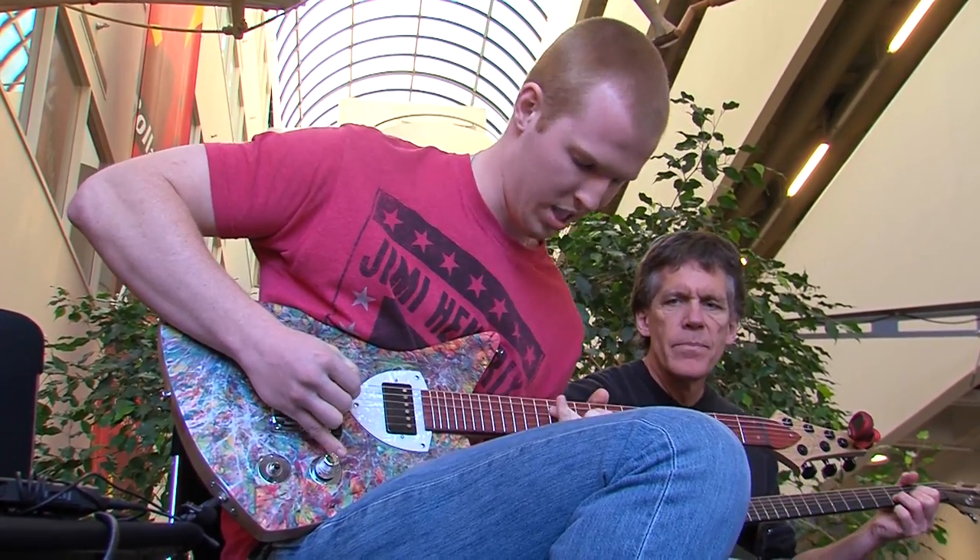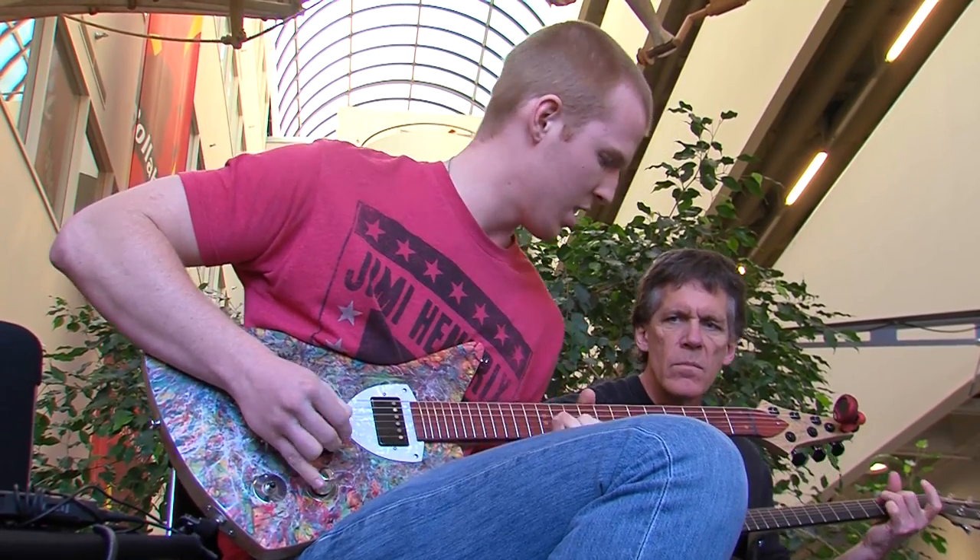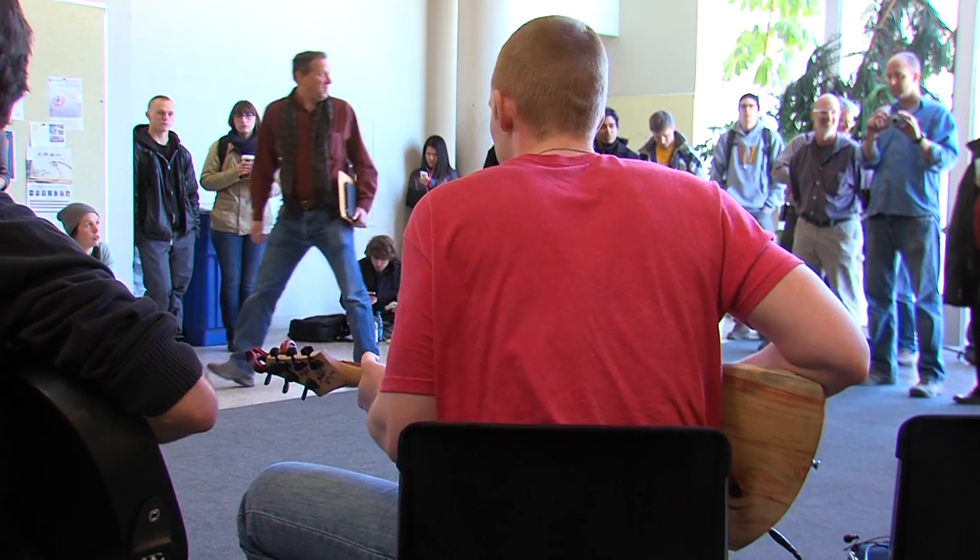I can't play it. I'm terrible — I'm embarrassing. I'm not going to subject anybody to that. My days as a musician are over. My specialty is making it; other people's specialties are playing.